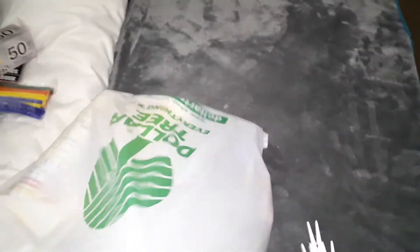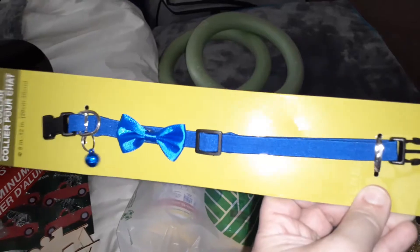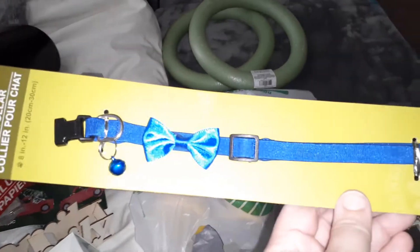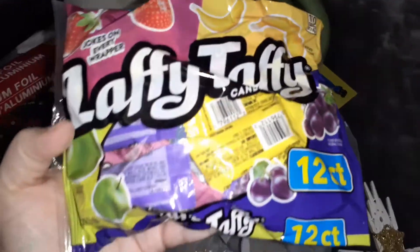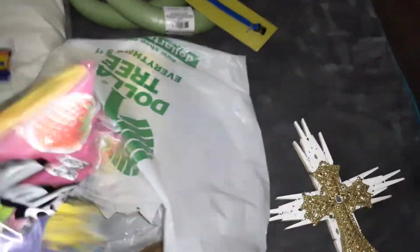I got two more foam wreaths because I love making wreaths. I also got a cat collar for Obi — it has a little bell on it. I got him a Halloween costume that attaches to a collar, which is why I got this. I'll be making a video of that. I also got some Laffy Taffy for Shawn — strawberry, banana, grape, and apple. He loves Laffy Taffy.